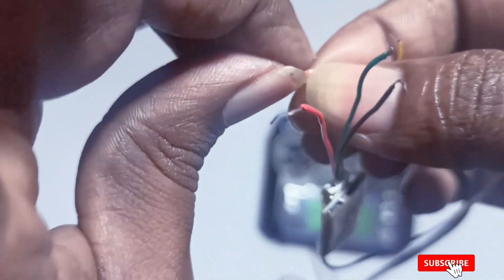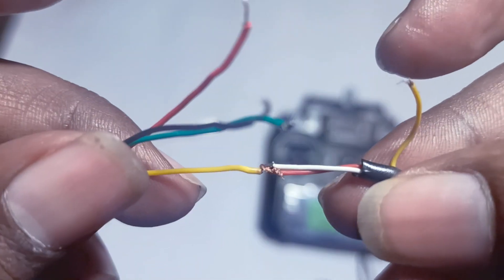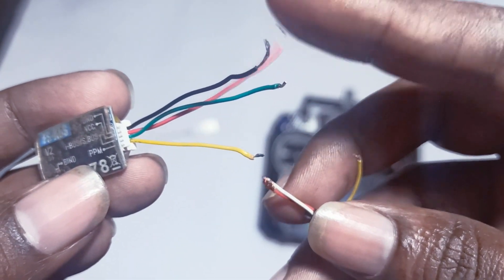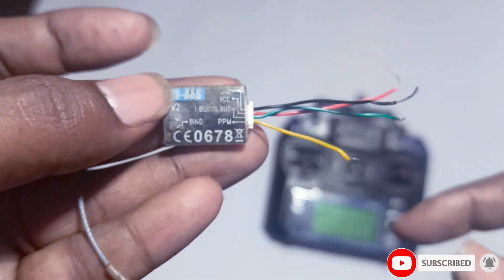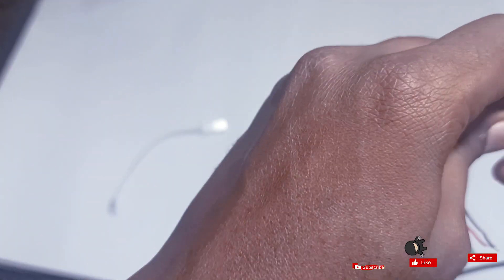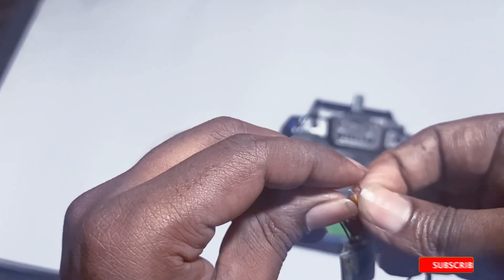If you want, you can do soldering, or else just connect like this — whichever way you like. I just want to keep it simple. To run this, we need to supply power. The red cable is VCC, so you can supply five volts to this. To run this receiver we need to supply five volts — either with a USB cable or with a battery.